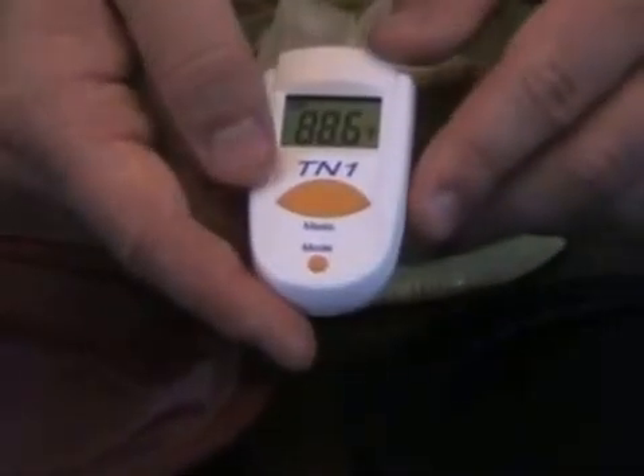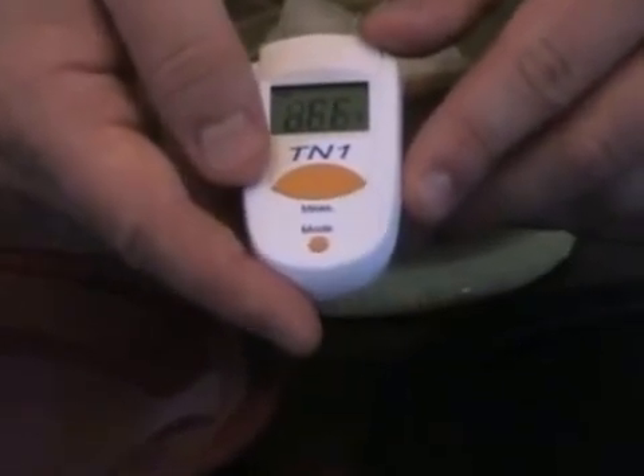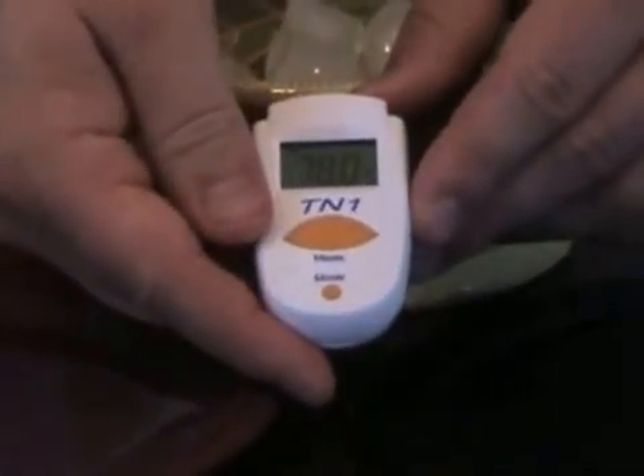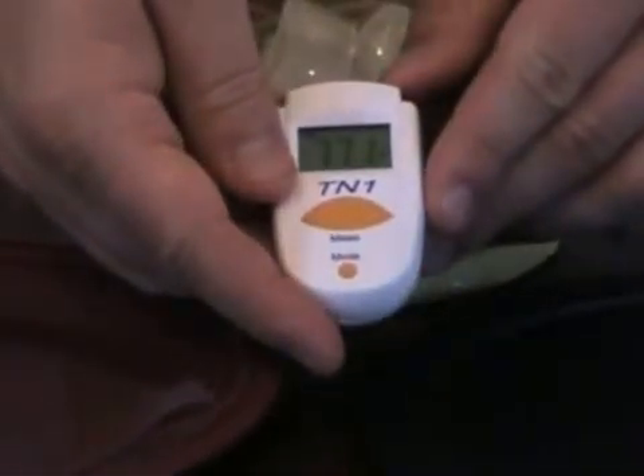This is a thermometer. One simply points at an object, presses the button, and instantaneously the temperature registers in the little window. First I am going to take the temperature of the black far infrared plate — it is 78 degrees Fahrenheit. Now I'm going to take the temperature of the red plate — it is 77.1 degrees Fahrenheit. And now I will take the temperature of the ice in the bowl — it is 29.9 degrees Fahrenheit.